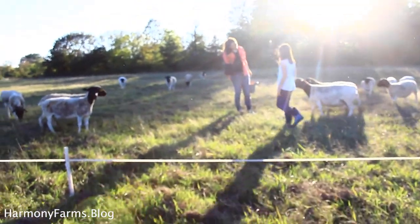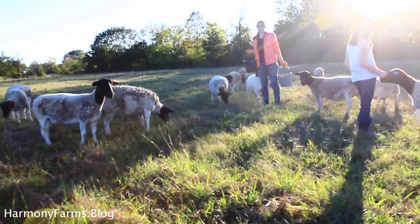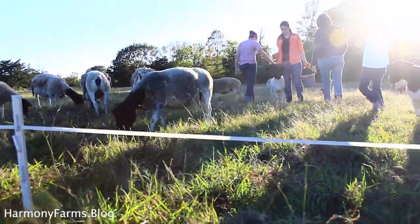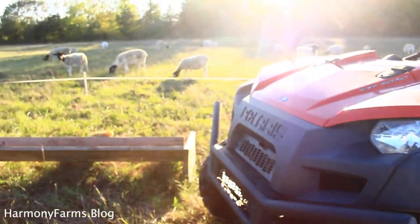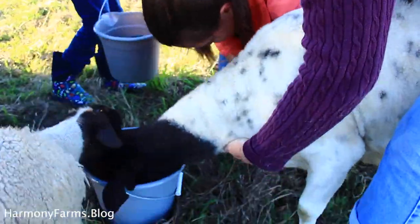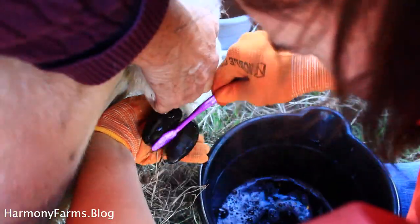Hoof rot is contagious, so you want to get it treated quickly before it spreads throughout the whole flock — turning one case into 25. To treat, grab the sheep using a feed bucket with a treat to draw them aside. A quick tip: take the sheep apart from the rest of the flock, because the others will pile up around the feed bucket. Find a private spot and use the feed bucket to keep the animal still while you run the treatment.